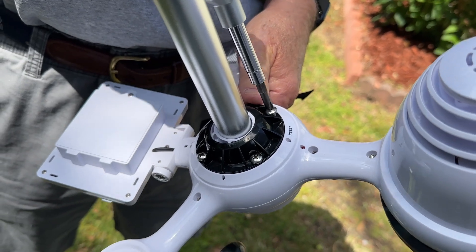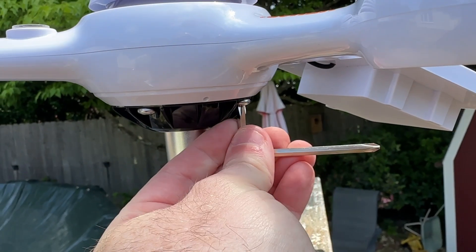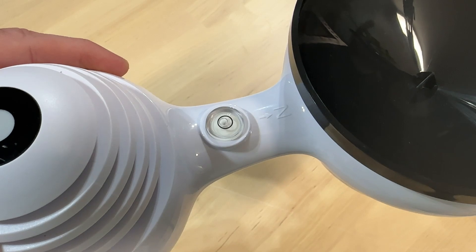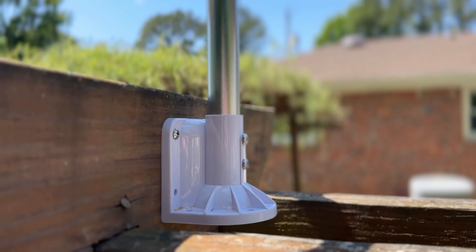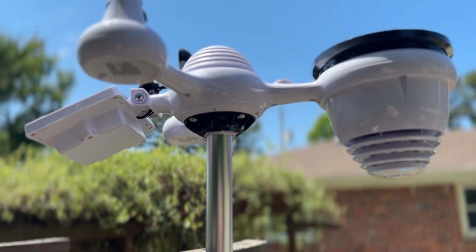The mounting pole that this comes with is really nice and really easy to set up. You can pivot it to make sure it's nice and level — it has a built-in level bubble right on top so you know it's perfectly level. In order for this to find the wind direction, it's going to ask you to point it north, and it actually has an N for north on the unit so you can see exactly where it's supposed to point, and you get an accurate wind direction.